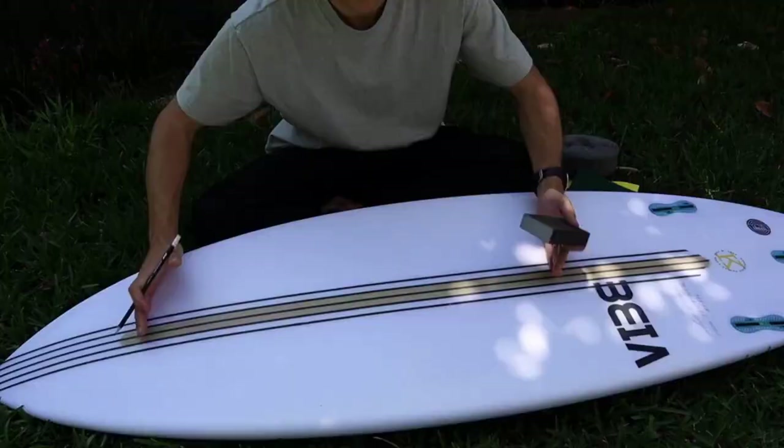Hey legends, welcome back to the channel. In today's video, I'm going to be showing you how to put any artwork on your surfboard. It's so easy — seriously, any one of you can do it.